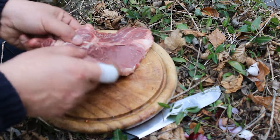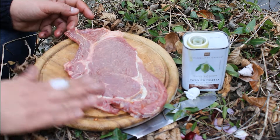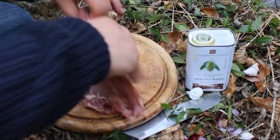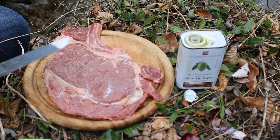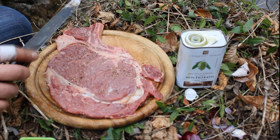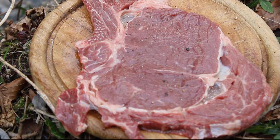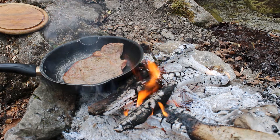I'm going to put some oil in the pan and put a little bit of water. I'm going to put a little bit of water in the pan. This is the water in the pan.